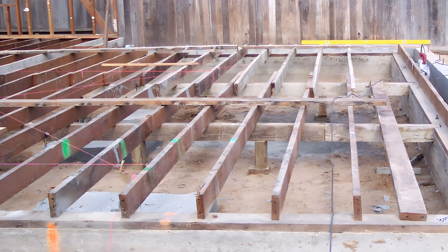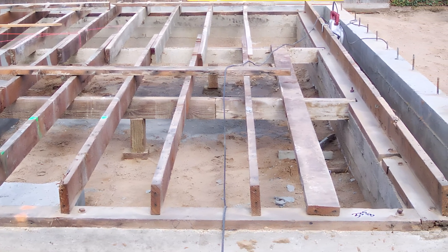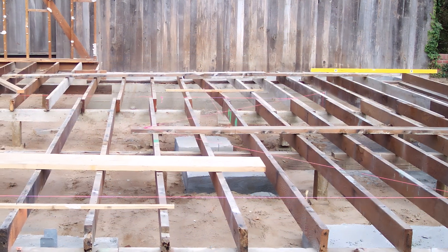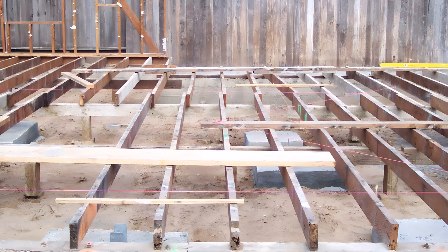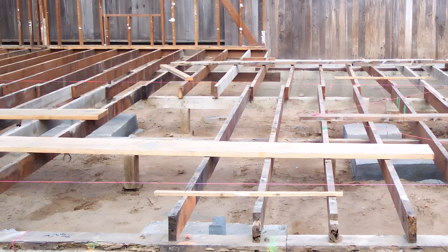So what does all this mean? Basically, by blocking or adding bridging to an existing floor, you're going to stiffen it up — there's no doubt about that. However, I don't know if it's going to prevent it from bouncing anymore or from sagging. To address those issues, we're going to have to look at four more things.